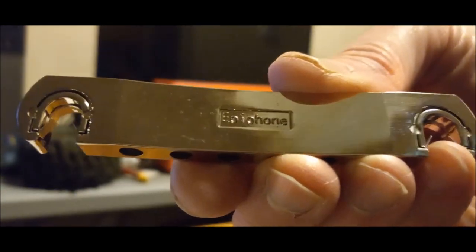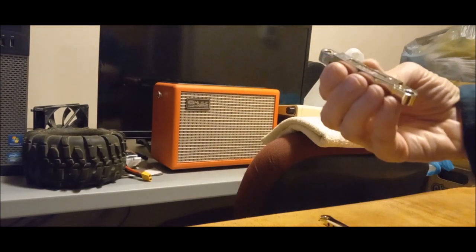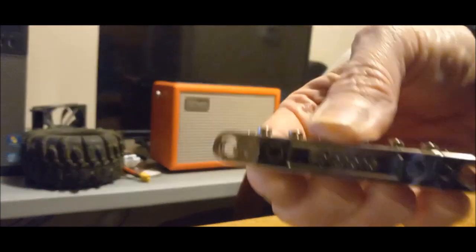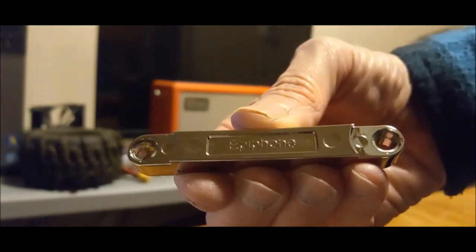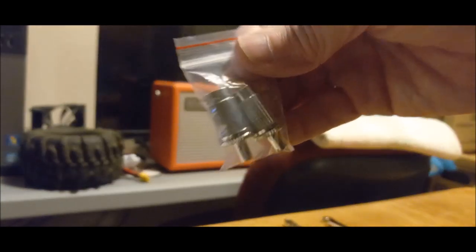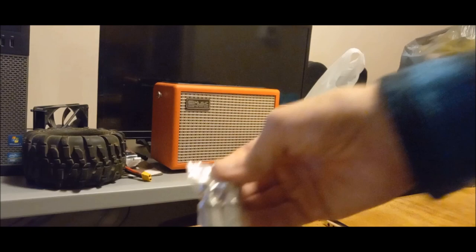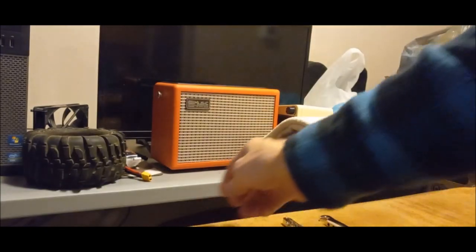Here we go - the Epiphone tail stop piece, the Epiphone bridge. Let's get in close so we can see it. Hopefully we can see that - and here are the thumb wheels and the studs.